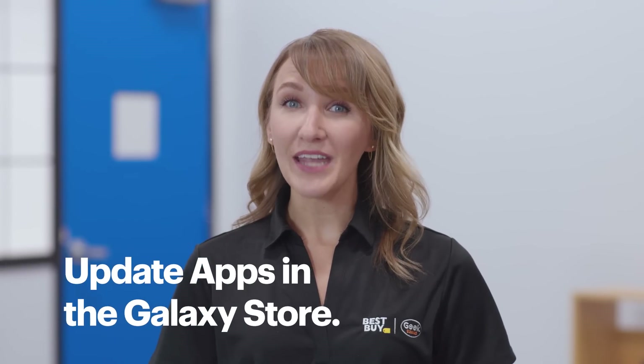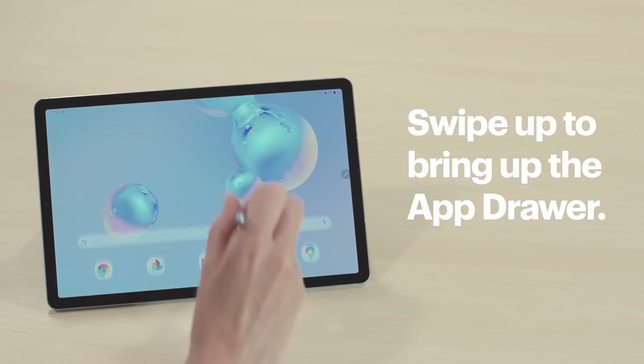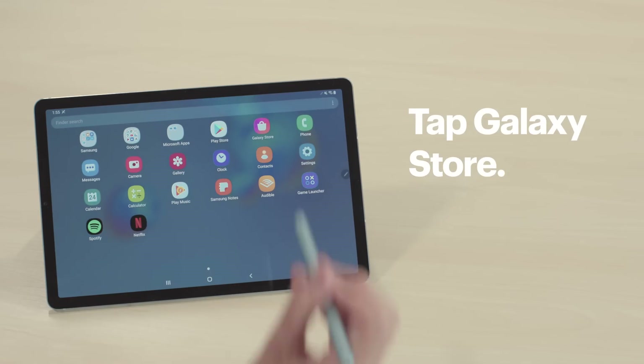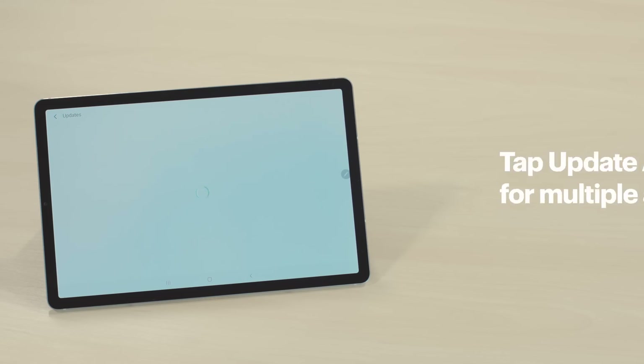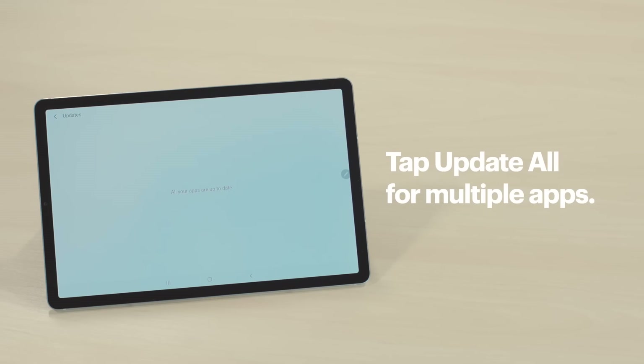Now we're going to update the apps from the Galaxy Store. Go to your app drawer again and then tap Galaxy Store, Menu, and Updates. If you have multiple apps that need an update, tap Update All. Alright, now check to see if your tablet is working. If it's still freezing, I can walk you through a few more steps.